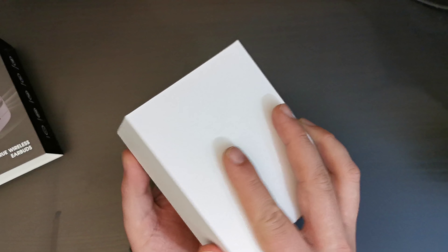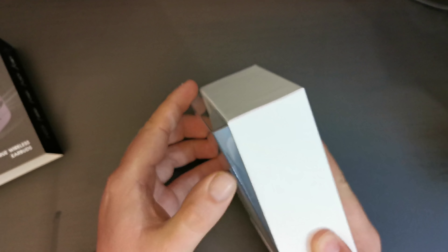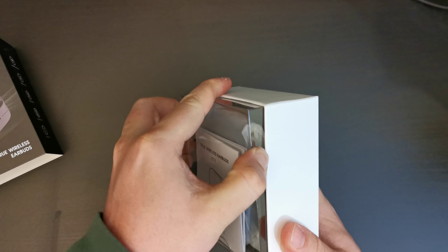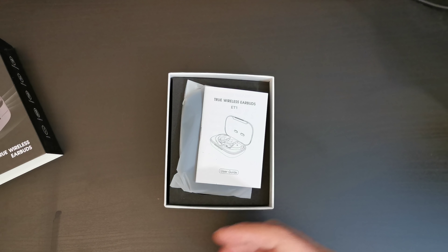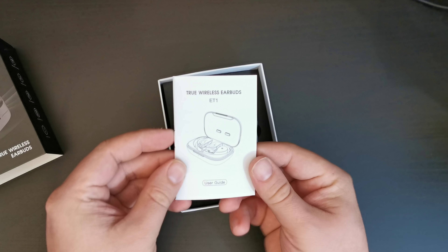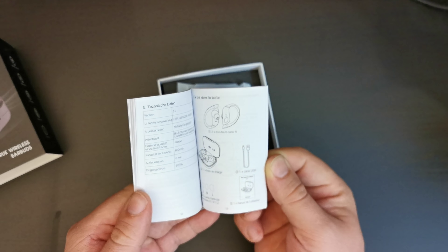This is a set of Bluetooth earbuds, not entirely dissimilar to the Hollyhai earbuds that we previously struggled to take out of their case. I have now learned how to do that — I can do it. But now we have a new pair. If you'd like us to compare the old earbuds with the new ones, let us know in the comments.